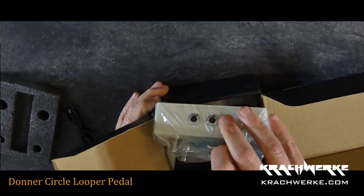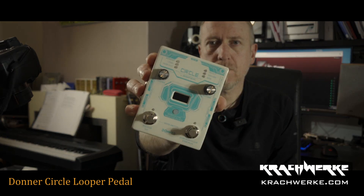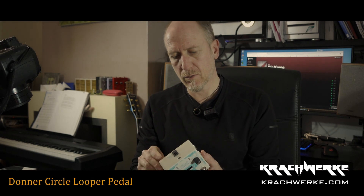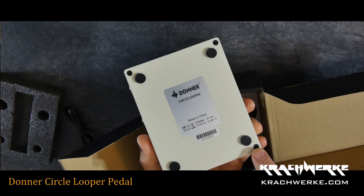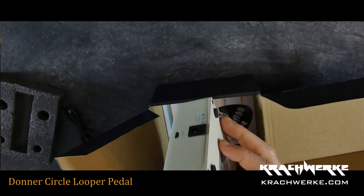I don't really do unpacking videos, so excuse me. This is the pedal. It's pretty — actually very pretty. It's got little rubber feet on the back, and the screws are nicely flush.